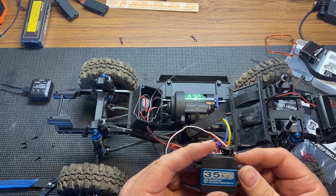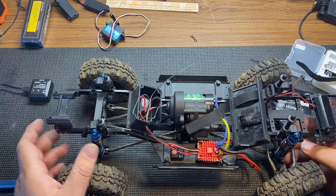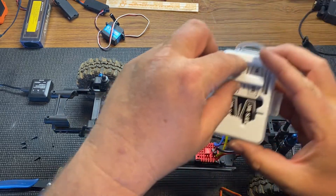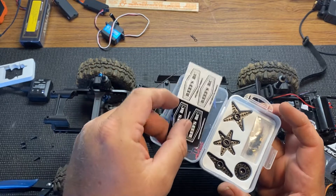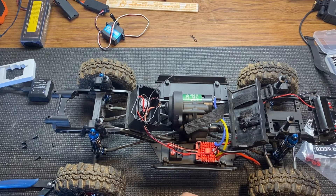Here's the servo — these are good servos, so it'll be good for the basher. It comes with a screw on the front and all sorts of pieces inside. It comes with stickers, and then it comes with a whole set of different arms — different servo horns.